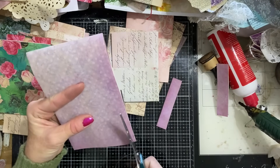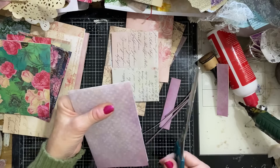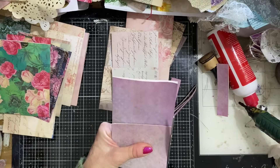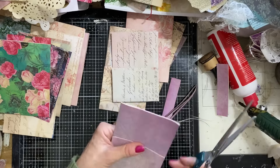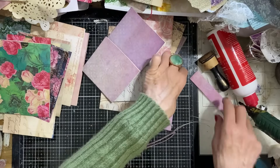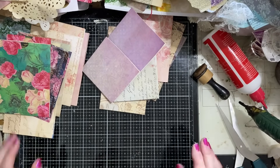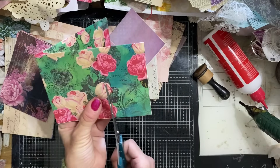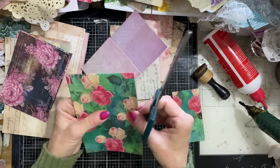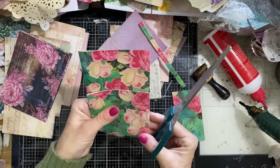Oh gosh, I've made a horrible wonky job of the top of this pocket. My cutting was kind of okay but now it's really gone out the window. This corner is going to be folded over anyway, so it probably isn't the end of the world. More luck than judgment, but not going to get too stressed about it.